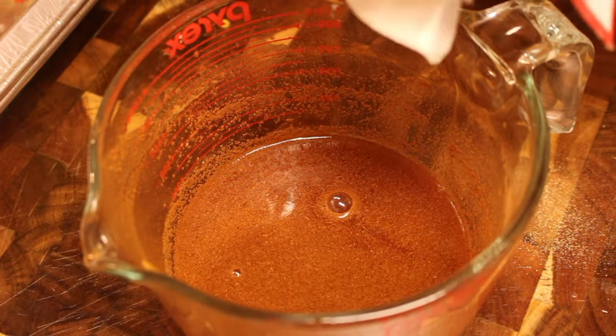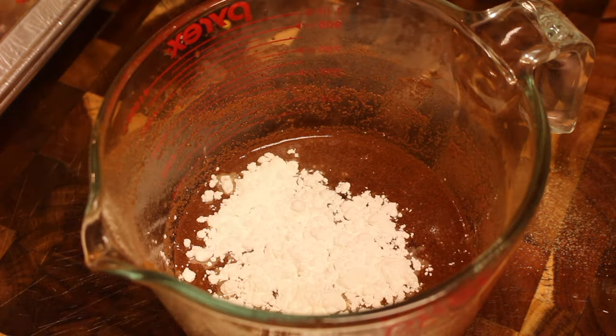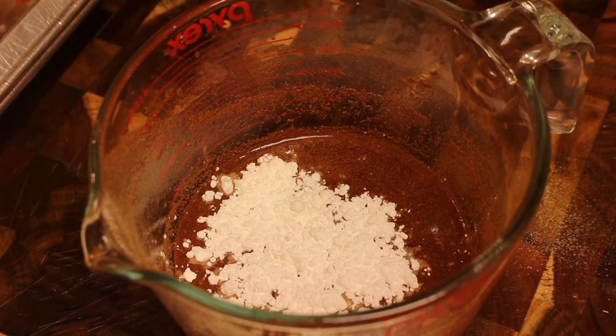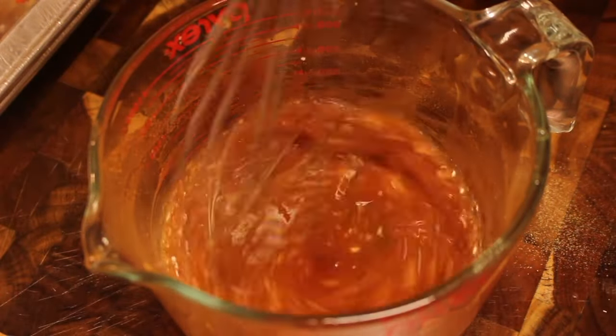Then I'm going to start adding in some cornstarch. The cornstarch is a new step for me — I like to use it because it thickens up the glaze. Mix everything until well combined and then we're going to walk over to the stovetop.